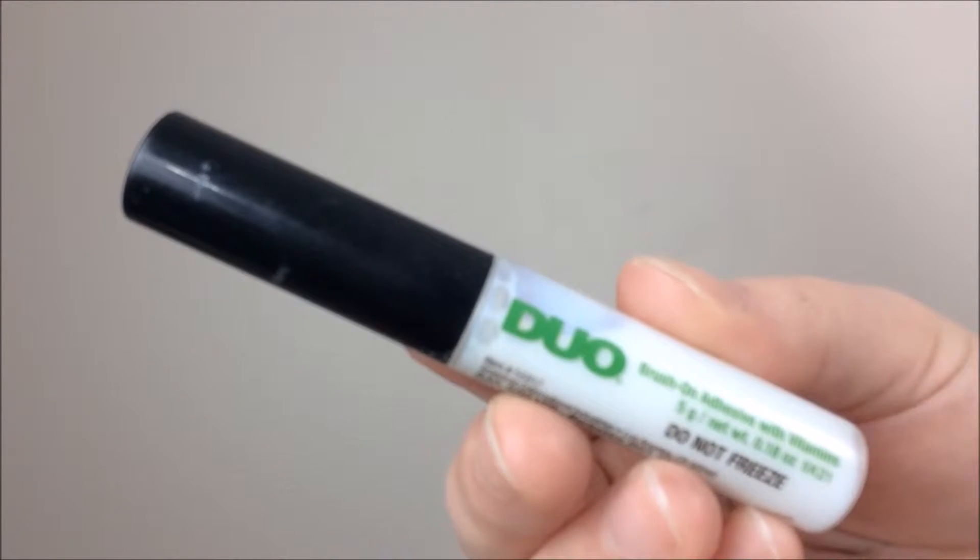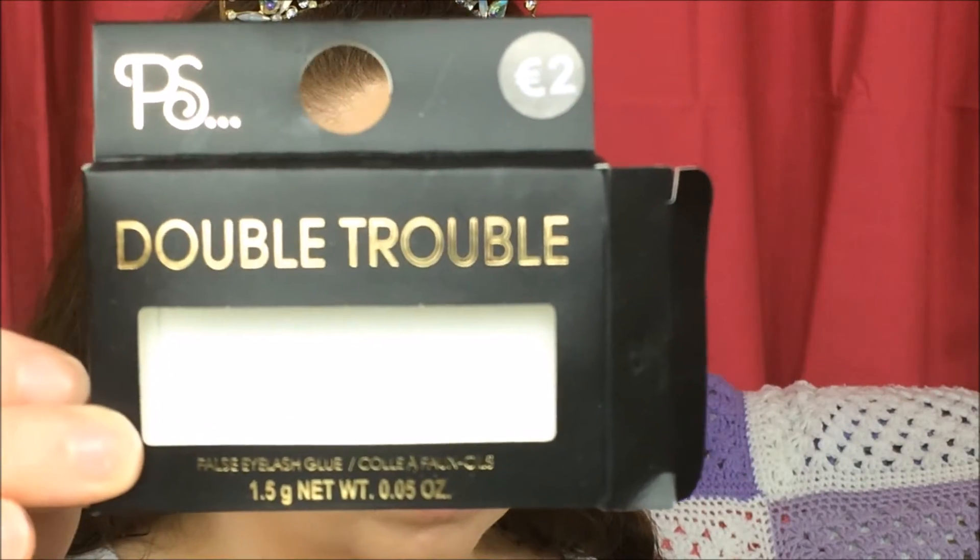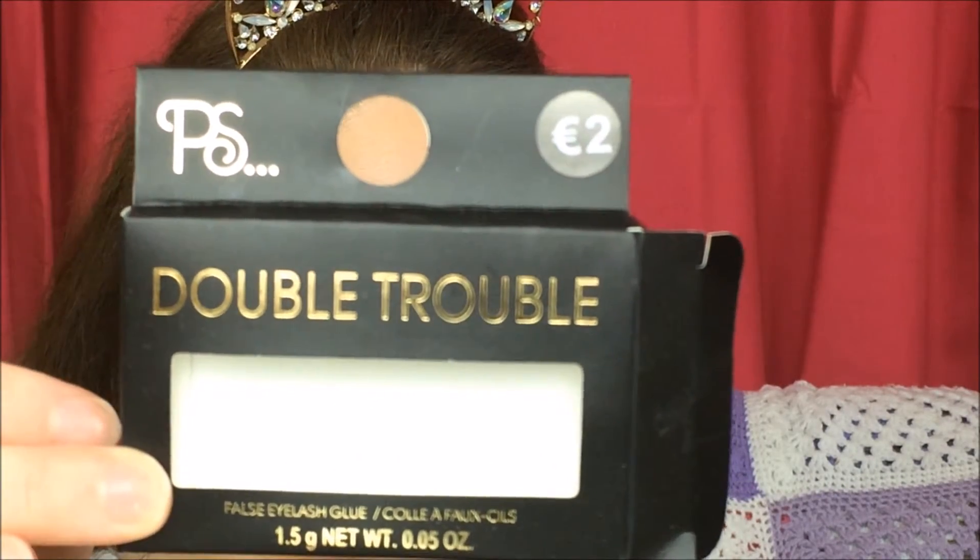Moving on to lashes, I'm taking the Duo Lash Adhesive and the Double Trouble Lashes, and just going to apply them.